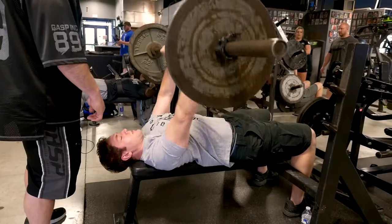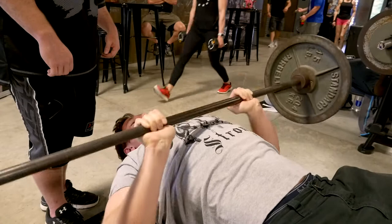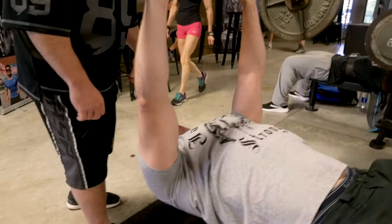Go. One. Two. Three. Four. Five. All the way up. Six. Come on, six more. Seven. Eight. Nine. Ten. Two more. Come on, Nick. Here we go. One more.